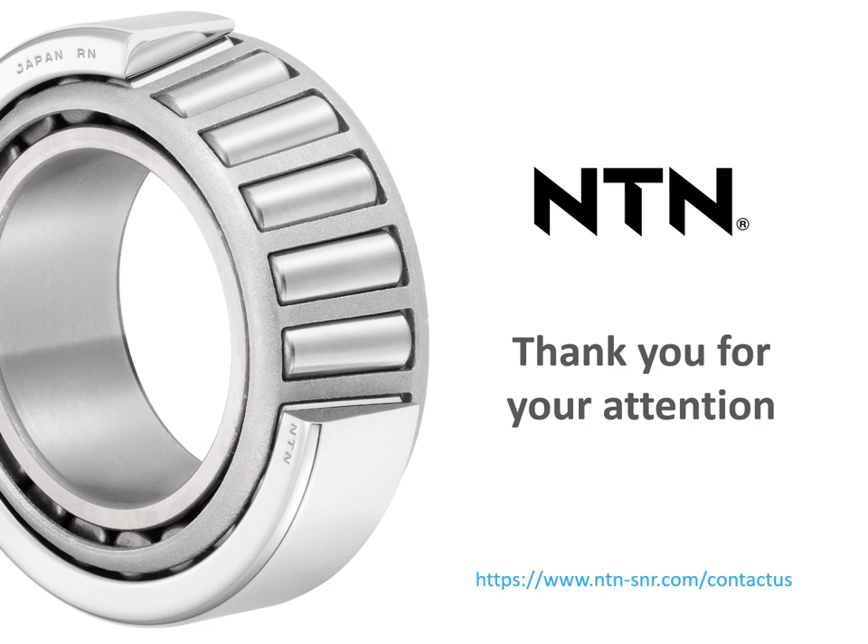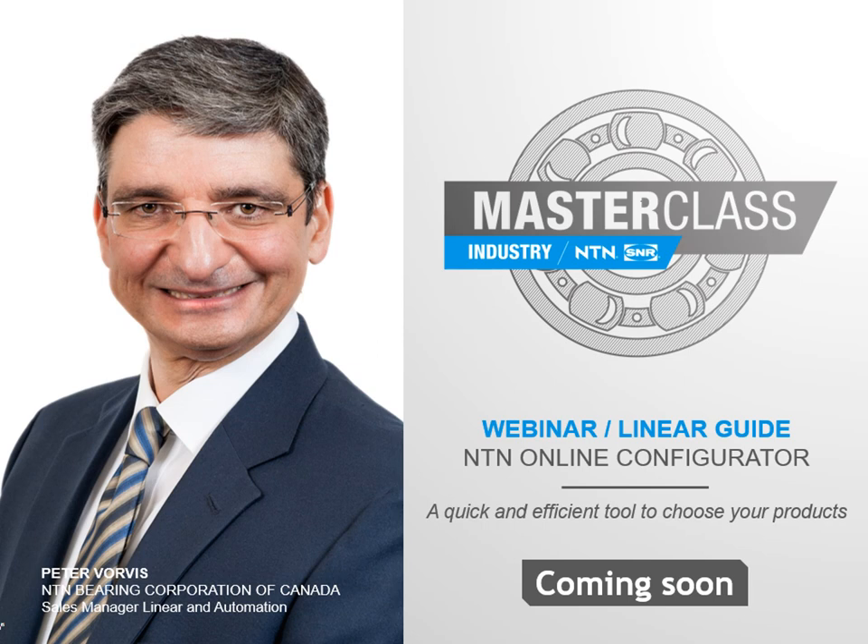Thank you for listening to this presentation. I invite you to contact your usual representative at NTN SNR for more information. And if you don't have a regular contact, please feel free to contact us through the form on our website. Coming next month, Peter Vorvis will present the NTN online configurator as a quick and efficient tool to choose your linear motion products.